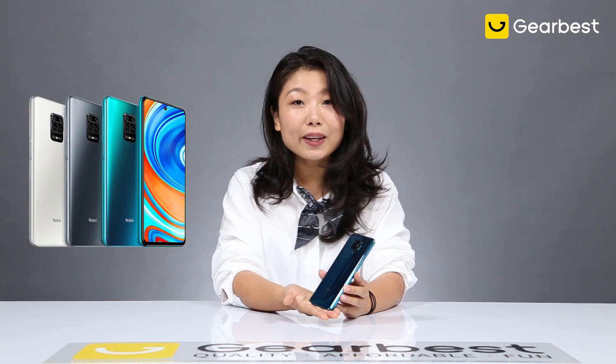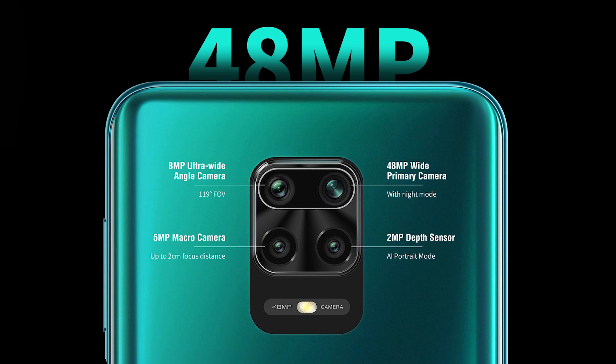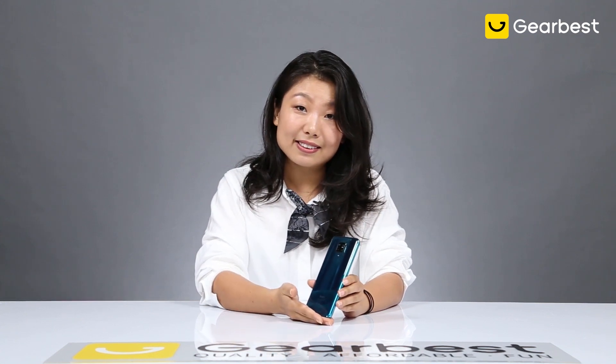This comes with the aurora blue color, but we do have several other colors, and this is a very clean design. It has four cameras and they feature a 48MP quad camera setup. That means this one has 48MP, 5MP, 2MP, and 8MP ultra wide angle lens. It allows you to shoot in any conditions, so you can take pictures wherever you want.